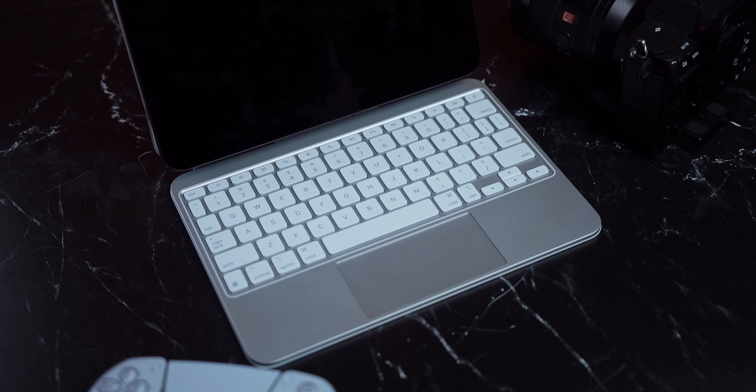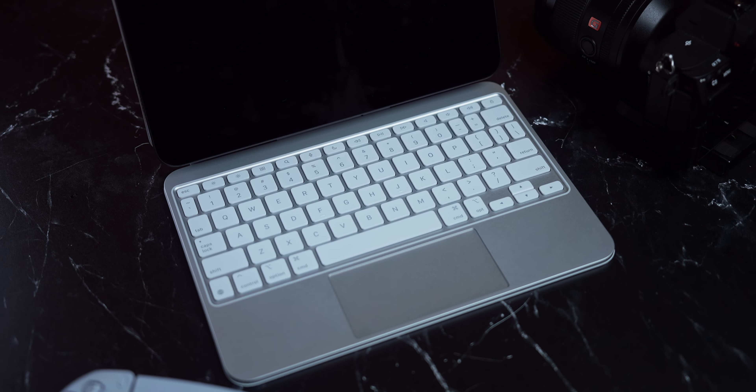My iPad basically lives in the keyboard case. I very rarely use it without it. So to me, it is not only an essential accessory, but a quintessential part of the iPad experience. And I didn't know how much better that experience could get.